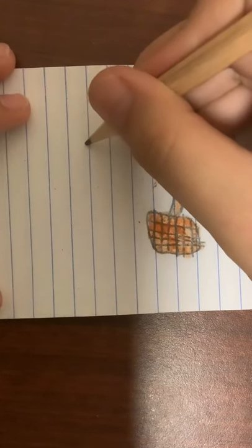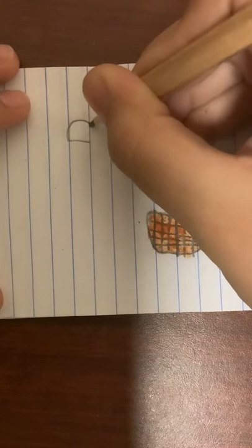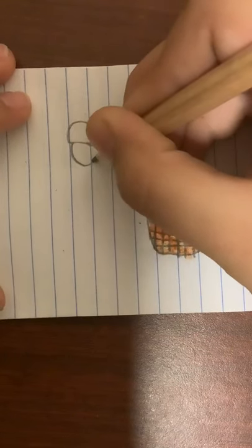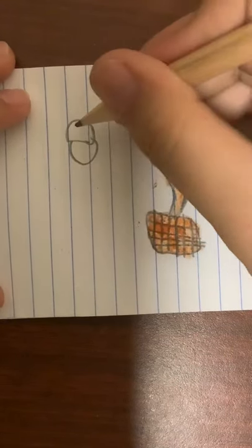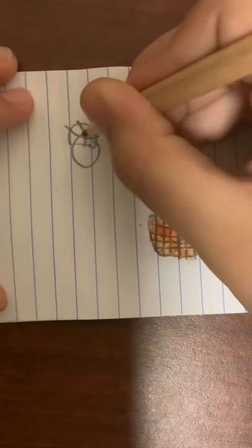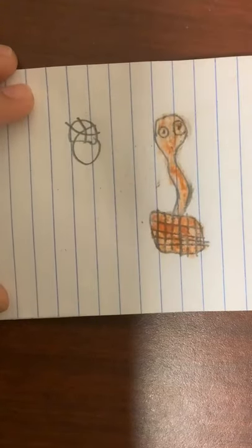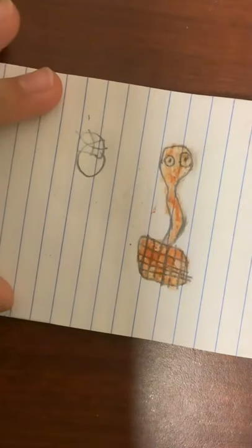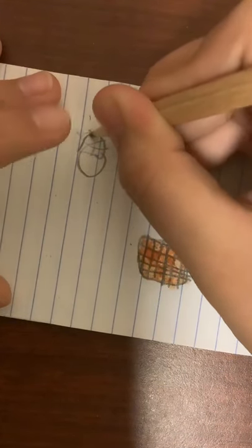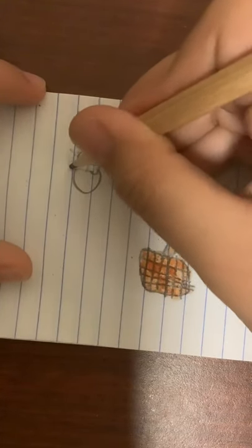Then we're going to be drawing the snake charmer's hat. Draw this line and draw this. Then draw the snake charmer — draw his head. That kind of looks like he has hair; let's make sure that doesn't look like hair. Some snake charmers have a wrapping thing around their head. Sorry, that's bothering me a little bit.